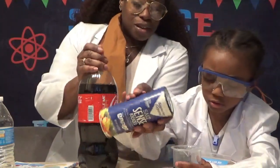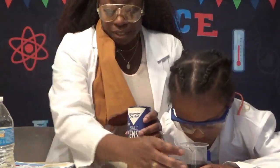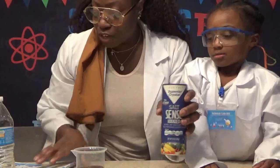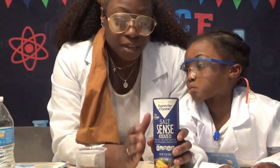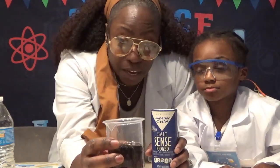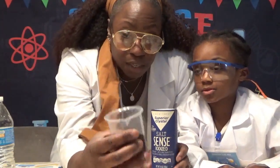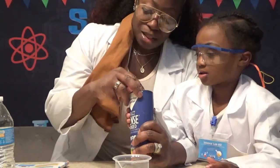We're going to add the salt. The instructions say to add a handful of salt, so we're going to be adding a handful of salt. So we have half a container of cola and salt.